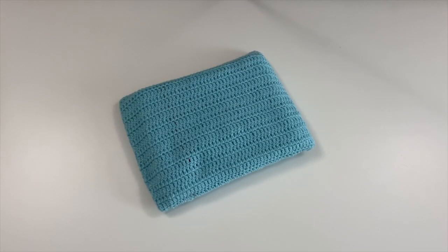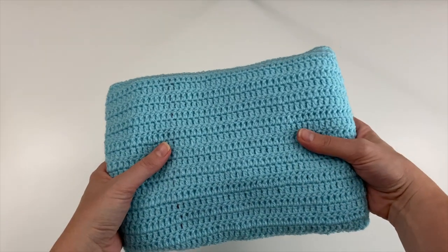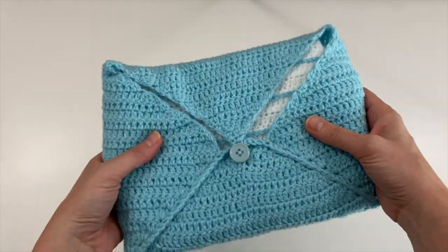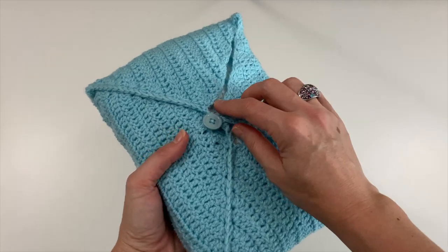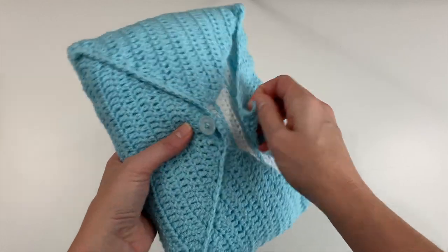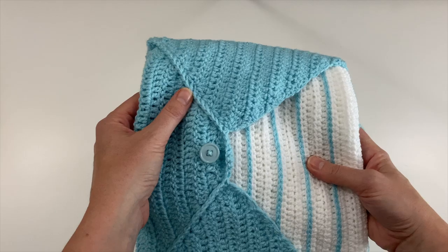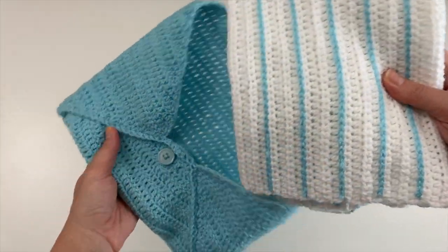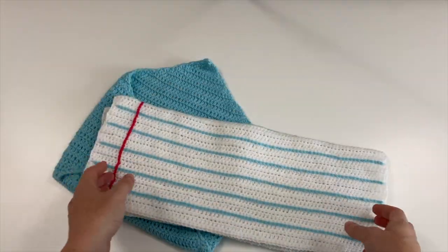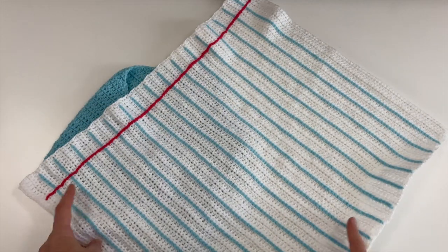Hi everyone, it's Anja here and I'm back with another video for Ophelia Talks. In today's video we're not making the thing I'm holding here, but we are making the thing that's inside the thing. I am making for you today a page to go in our envelope - the envelope is next video - and today's video we are making a little blanket that looks just like a page.